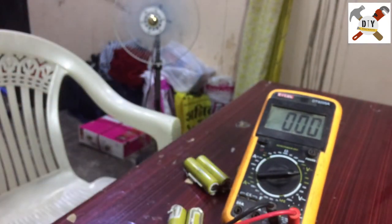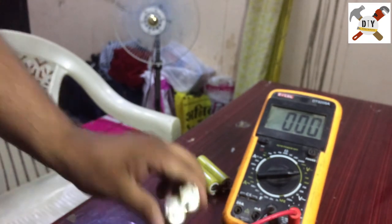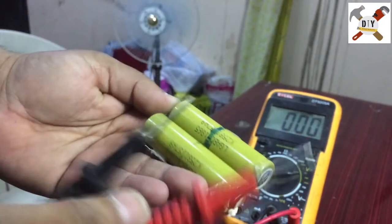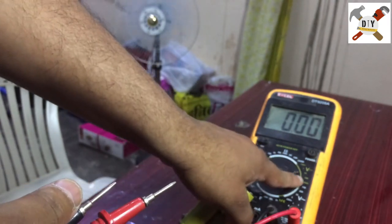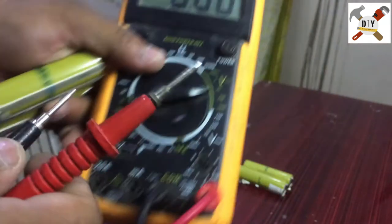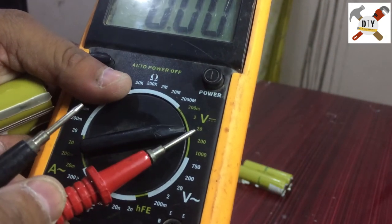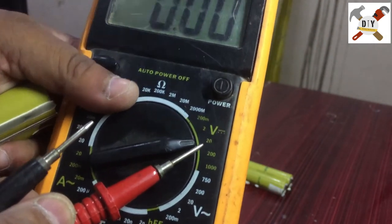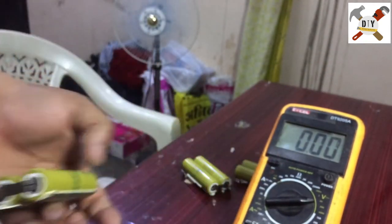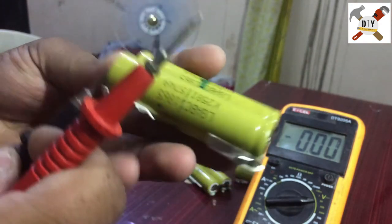This is the negative terminal and this is the positive terminal. Just plug in the leads. Make sure the multimeter is set to DC volts — I have set it to 20 volts. Connect the negative lead and then the positive lead.